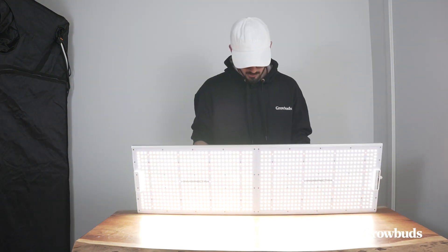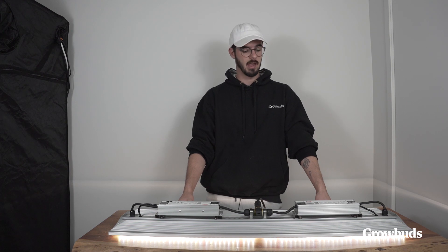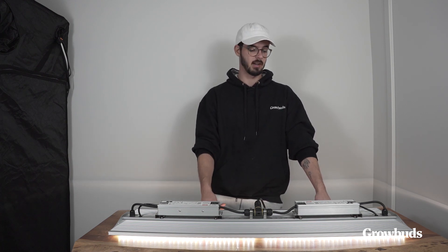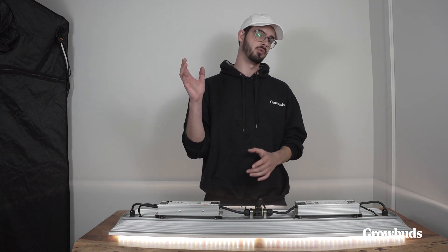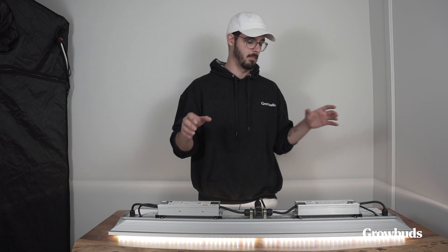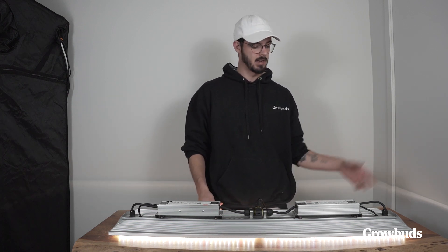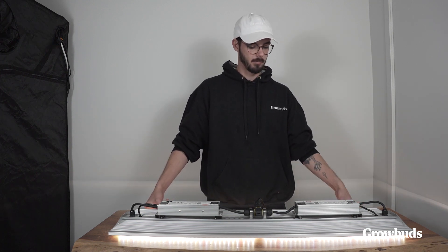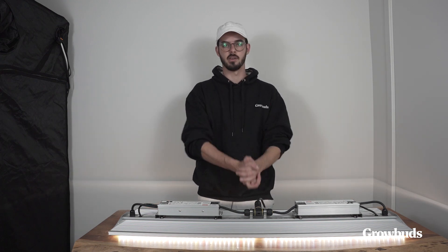That's pretty much it. Thank you guys for tuning in today — don't forget to subscribe and like this video. We'll be doing reviews of these lights and comparing them with similar lights in the future. If you think I missed any point, make sure to ask in the comments and I'll include that information in the next video. Thanks for being here and I'll see you next time.